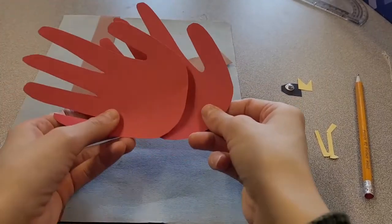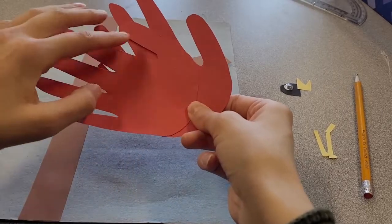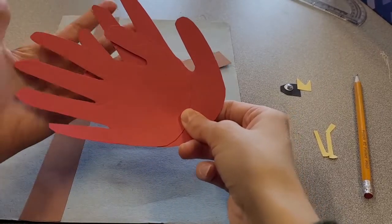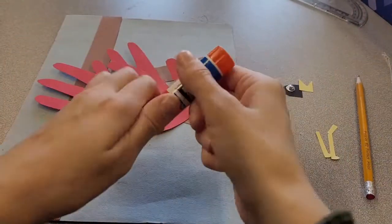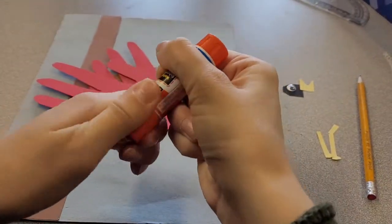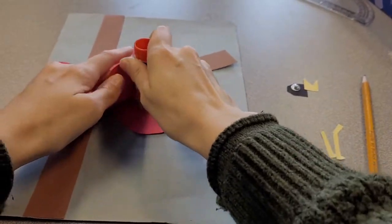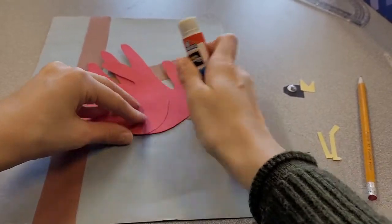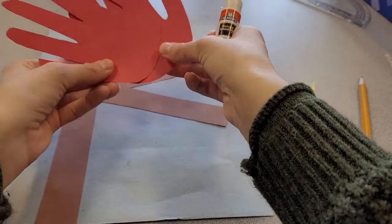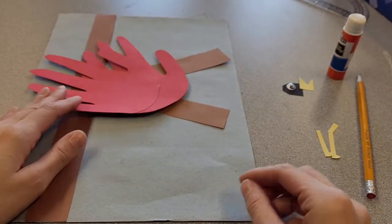Once you've cut out your hands, put them together like this. The first hand forms the wings and the feathers, and the second one adds to the feathers. They're going to look like this together. Take your glue and glue down the second red hand to the first one.